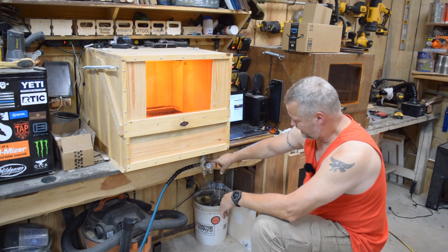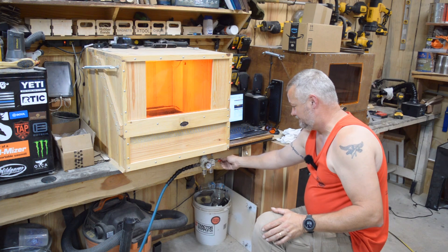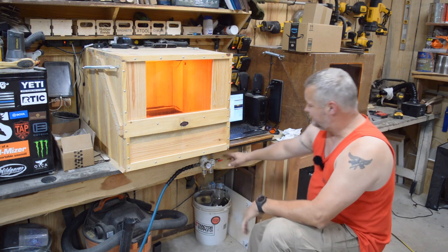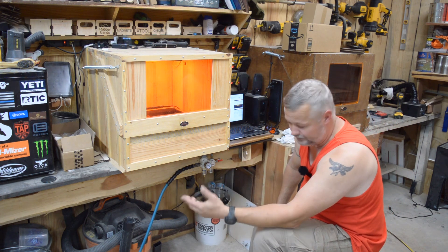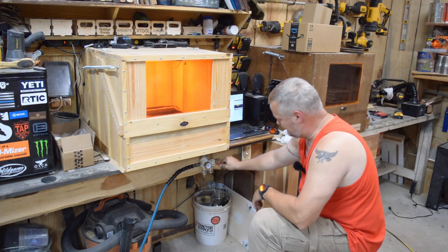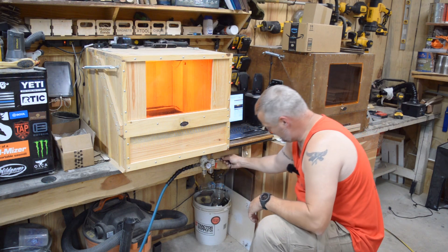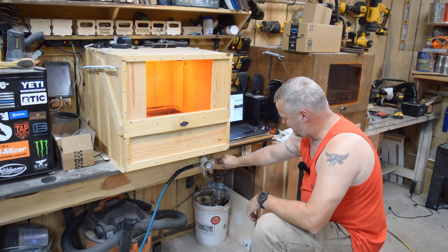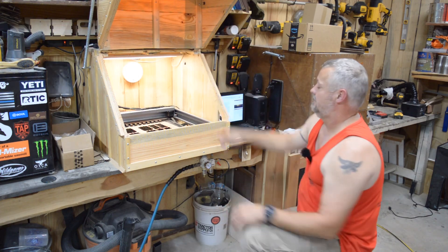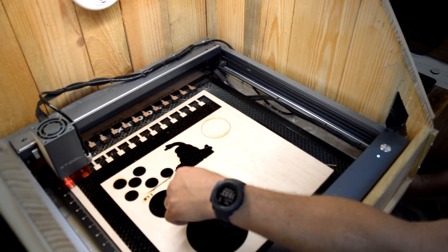I'm going to let that run for just a second to get any remaining rubbing alcohol or residual oil out. I did order a bunch of fittings and hose — it's the exact match for what X-Tool uses. This is actually the hose that came with my X-Tool air assist, and you can see it snaps right in. When I turn that on it's sealed and it's coming out inside my machine.